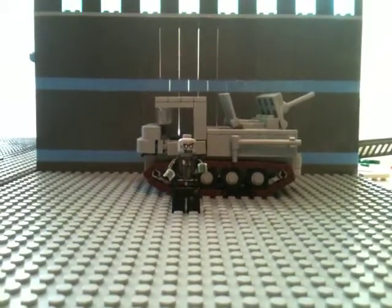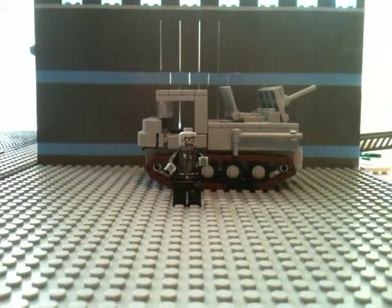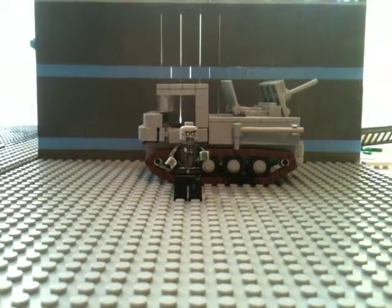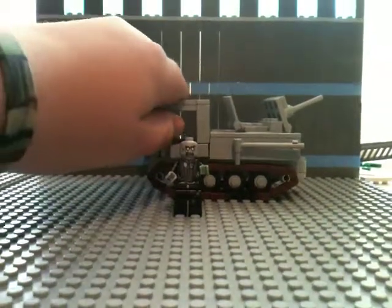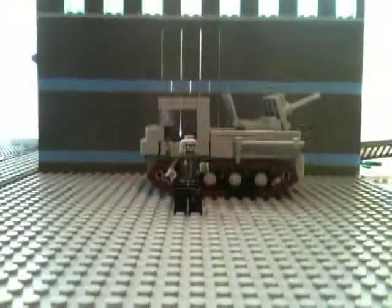Hey guys, MJ Ladder here, and welcome to a World War II review. Today I will be reviewing my RSL-1 German tractor type thingy. Let's get started.